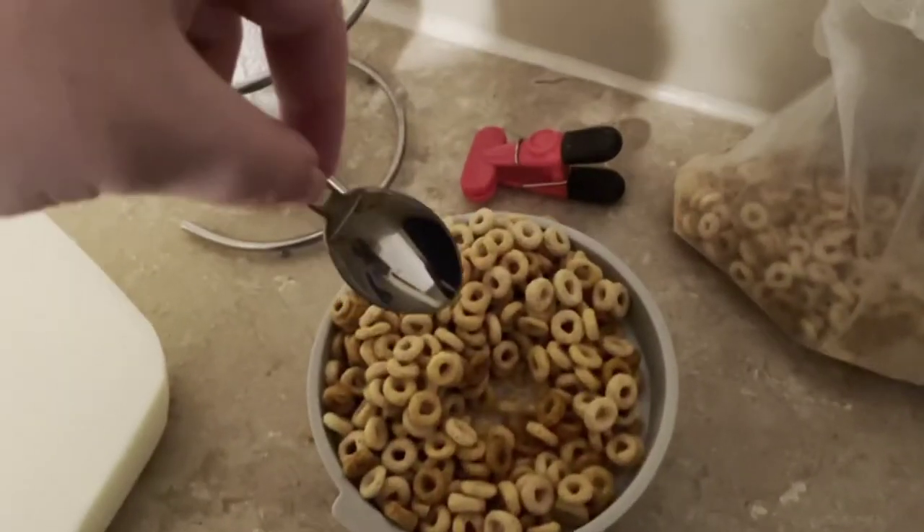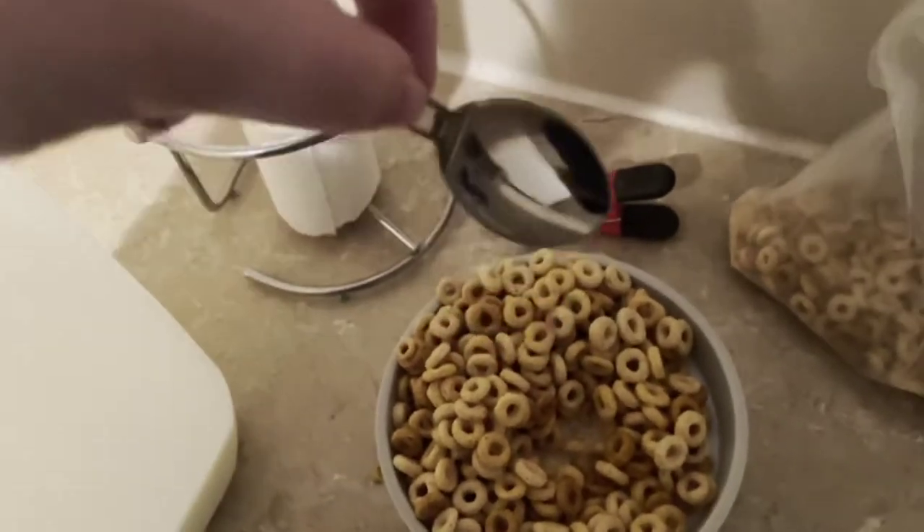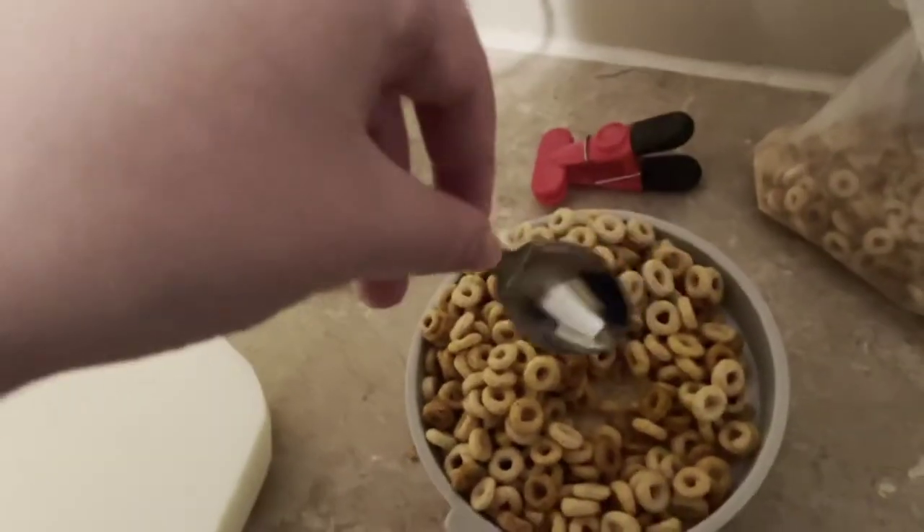Put the spoon in — it's done. It's going to overflow some of the other Cheerios and that's okay. You can eat them after you eat the cereal.